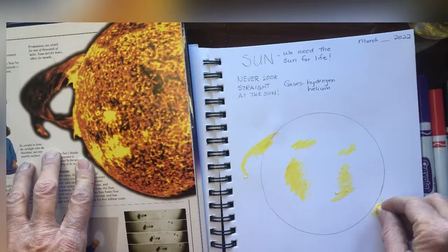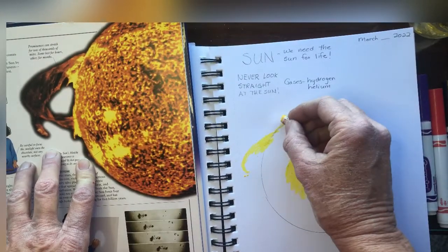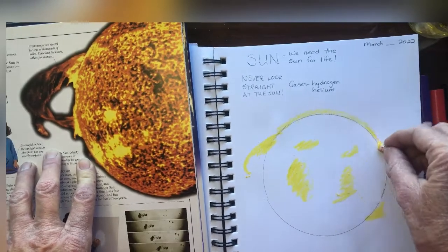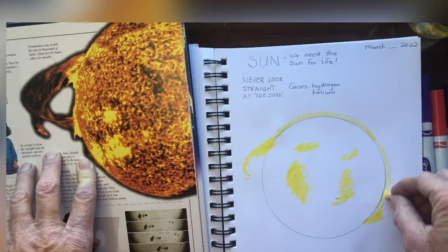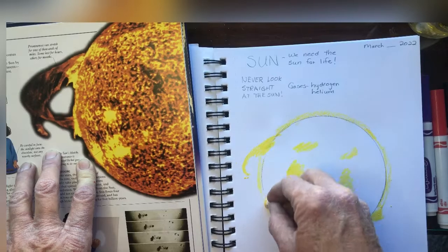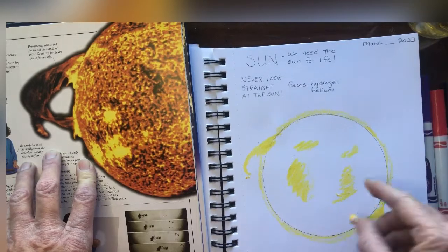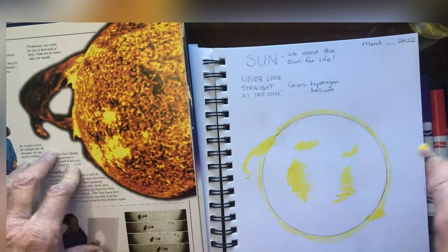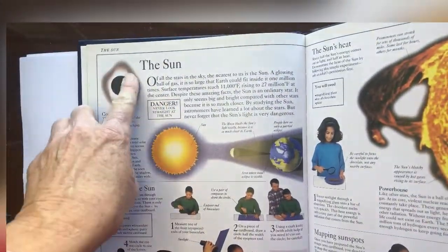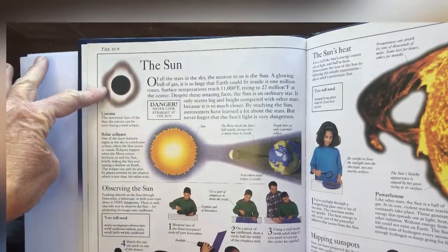I'll do another solar flare over here, maybe a little smaller. You can also draw around the outside edge of the circle that you drew with pencil when you traced around your yogurt lid or whatever round object you have. This will represent what's called the corona — the outer edge of the sun. We can only see the corona when there's an eclipse, but this is what it looks like. When the eclipse blocks the rest of the sun, you can still see the outermost layer.